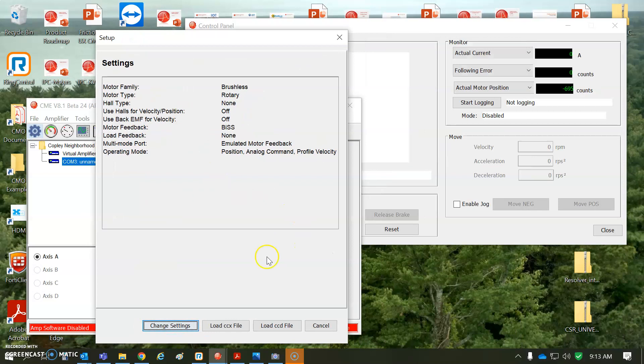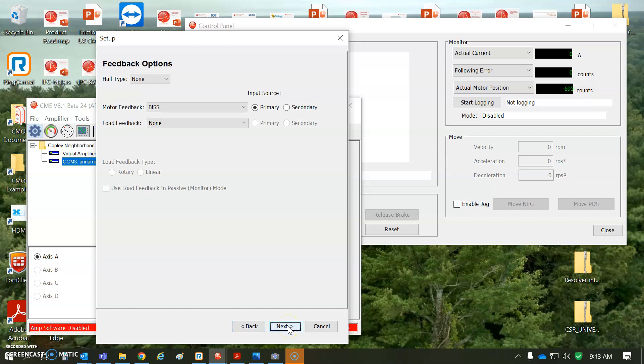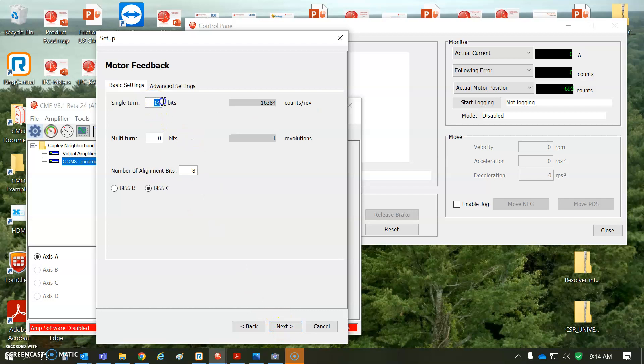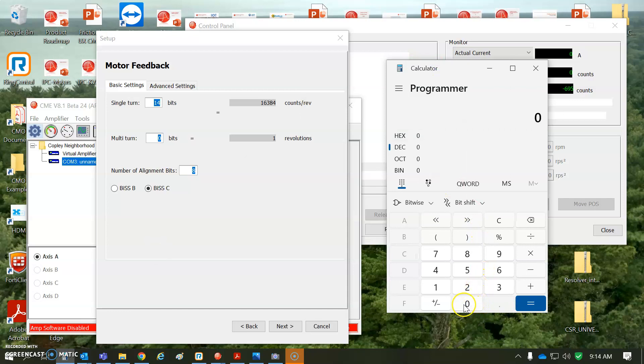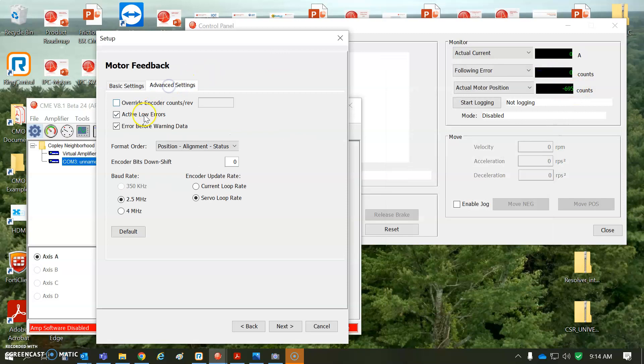There was a following error fault — I'm not in a servo loop, ignore that. The purpose is just to get the configuration set. You can see it maintains an absolute position on power up with respect to the zero position. The encoder is on the motor, not on the load. It's 14-bit single-turn — 16,384 counts. There are no multi-turns, and I have eight alignment bits. So 14 bits of position data plus eight alignment bits equals 22 bits.